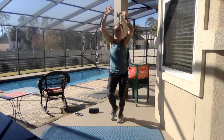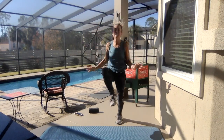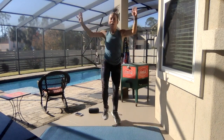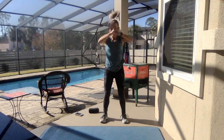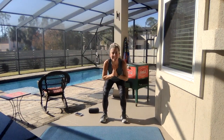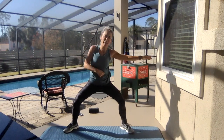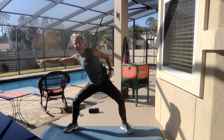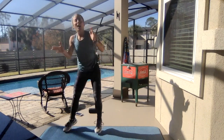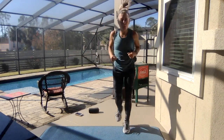Plié here, two squats, pulse it out, plié reach, and switch and switch, and jog and jog. Alright y'all, that was the warm-up. A for Advent!